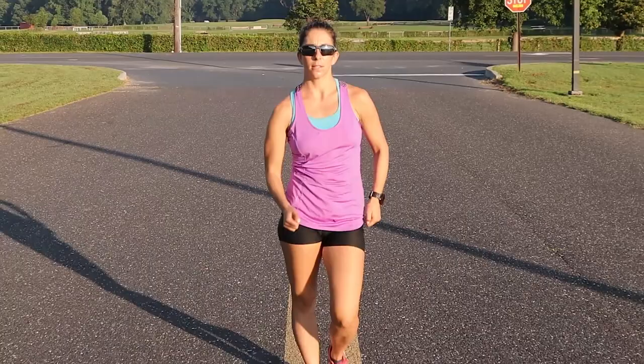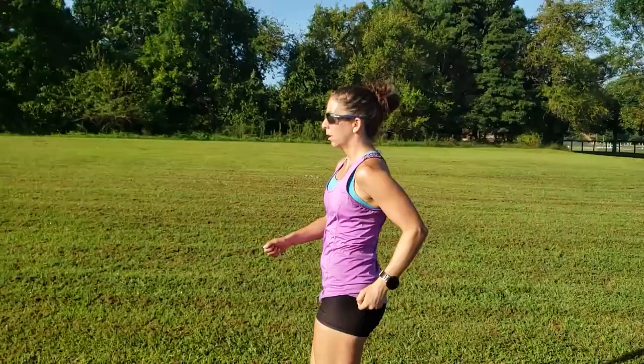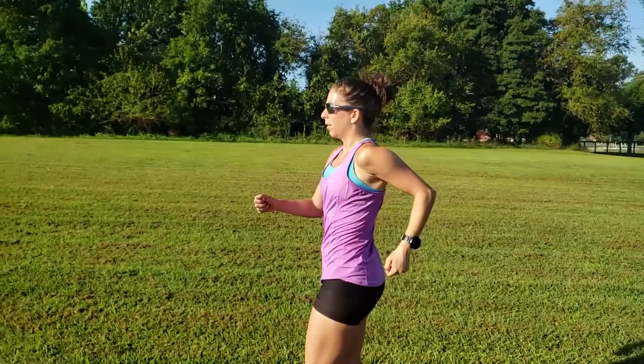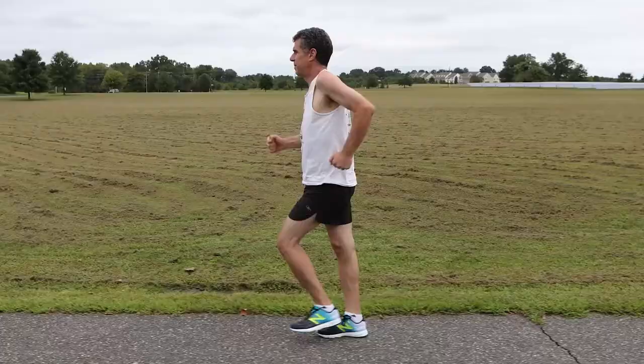Proper arm swing must also take into account how the arm crosses in front of the body. Observe how the arm swings forward as if shaking someone's hand. One key to good arms is to relax the shoulders. While the shoulders do move slightly forward and back, countering the walker's hip rotation, they should remain relatively still.